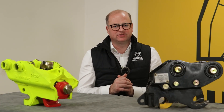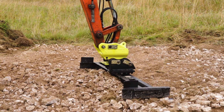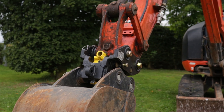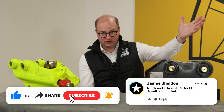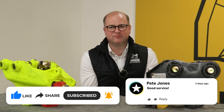In conclusion, if you have a bit more in your budget and want to get more out of your hitch, then the Rhinox hydraulic quick coupler might be for you. But if you have a tighter budget and still want the benefits of a hitch to make changing buckets and attachments quicker, then the manual would be the perfect choice. Want to know about the eight different hitches in the industry? Watch this video here and don't forget to subscribe — you might miss out on some vital information.